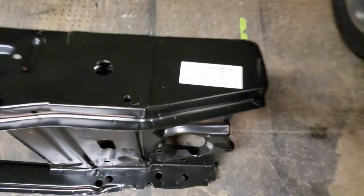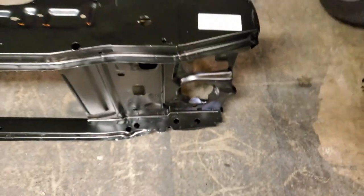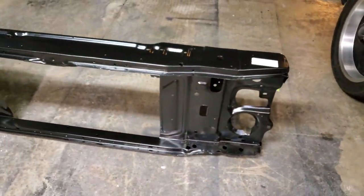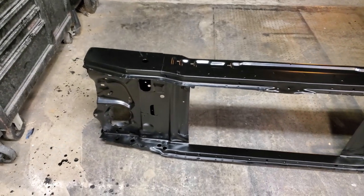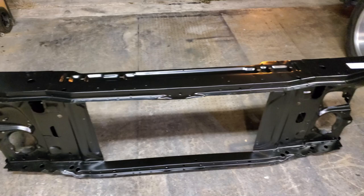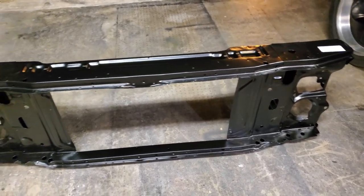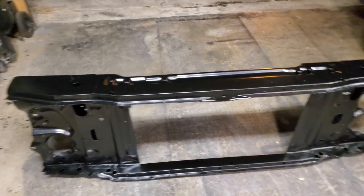Alright, so we got this core support here. I did already kind of notice a little difference in similarities to the stock one, but I'll pull the stock one out here and then we'll put them side by side and see the comparison.